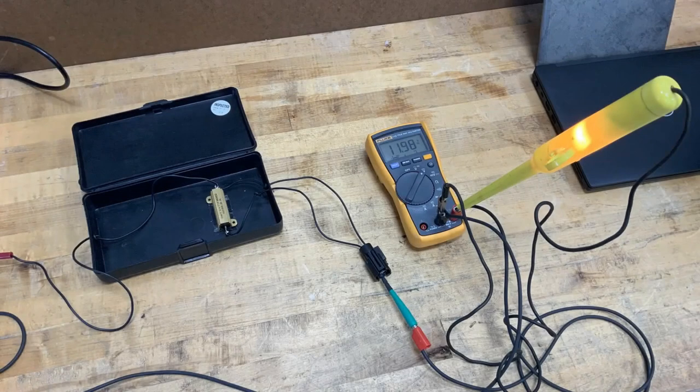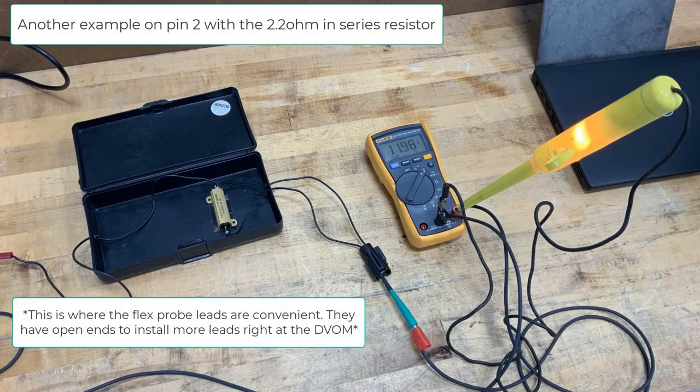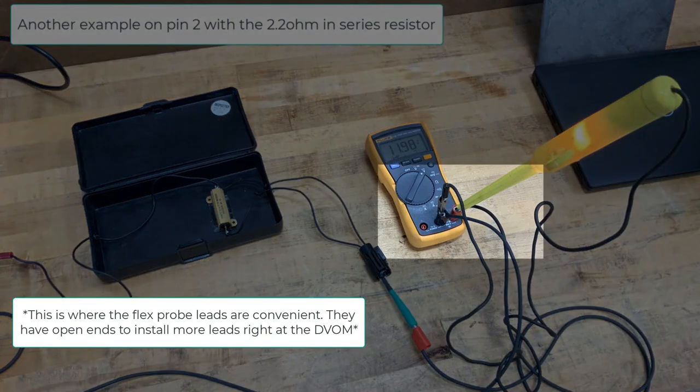We recommend making this bridge test a regular practice during your normal diagnostics. The convenience of this test is that we are not adding any additional steps to a pinpoint test, probing weather seal connectors, or using separate bulbs with leads. In this example, we are simply bridging the test light across your meter.